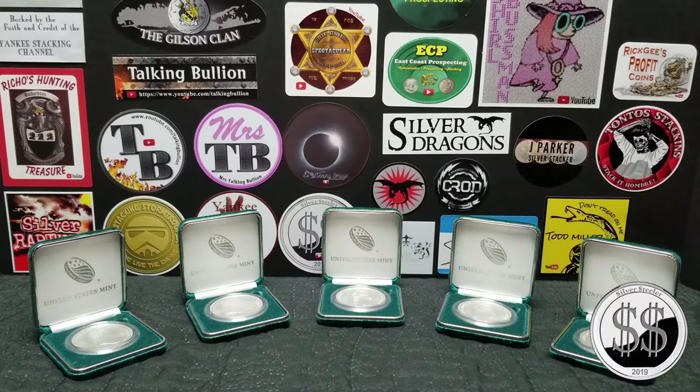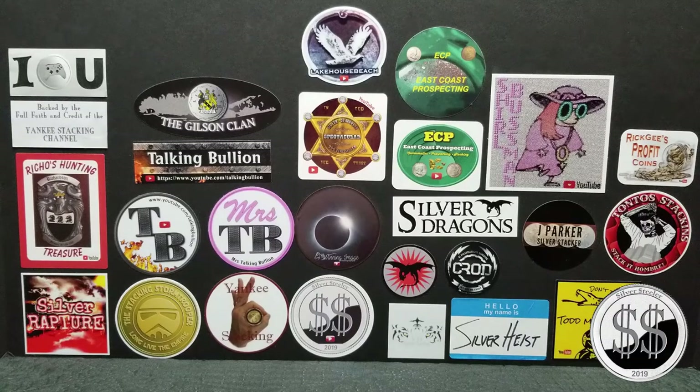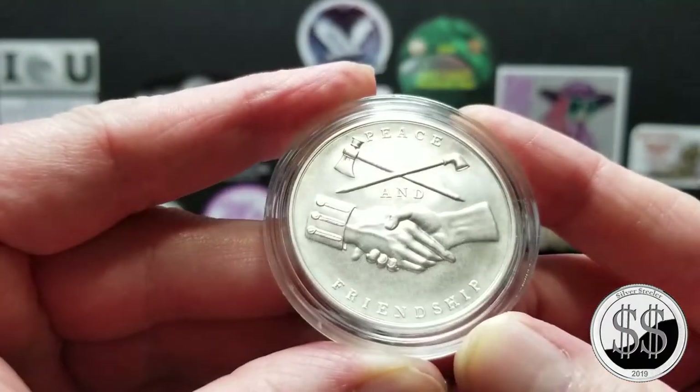The 5th Presidential Silver Medal has arrived. Silver Steeler here, and I've been getting these Silver Presidential Medals — they're one troy ounce of silver, and of course they all have this reverse on them, so let's just get that out of the way there.